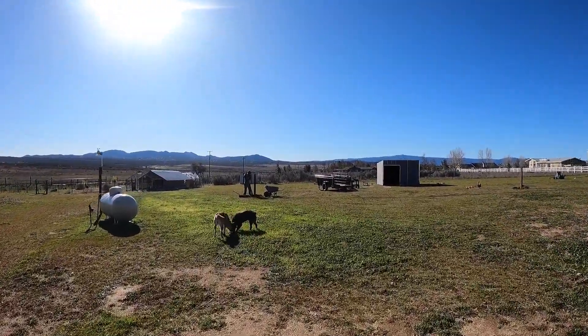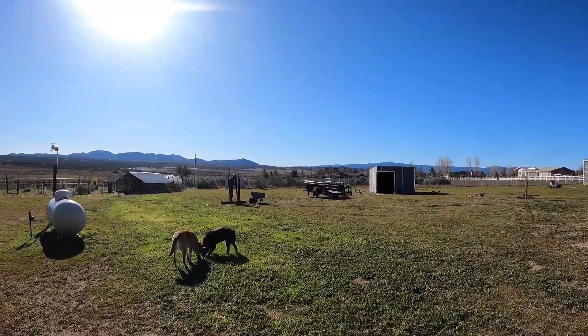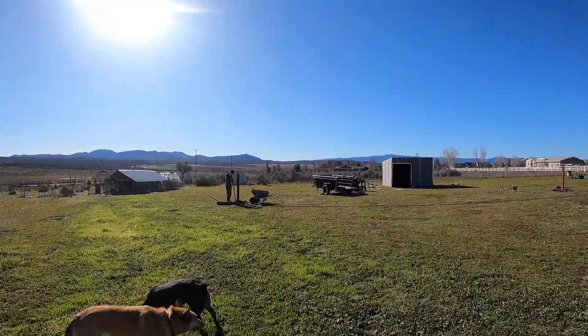Someone likes to come out here and start doing more work without filming, so sometimes I need to jump out here to get video of him filming what he's doing next.